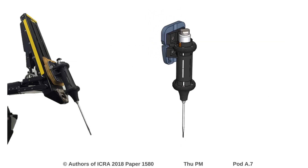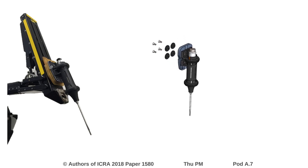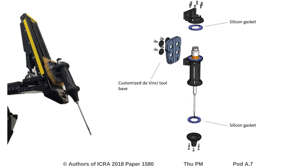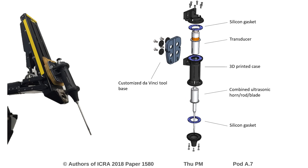This animation shows an exploded view of the design. The customized da Vinci tool base can be seen here, as well as in the image on the left. Customized silicon gaskets were developed for the mounting system. The transducer was selected off the shelf, and the remaining components of the ultrasonic system were machined from high-strength aluminum.